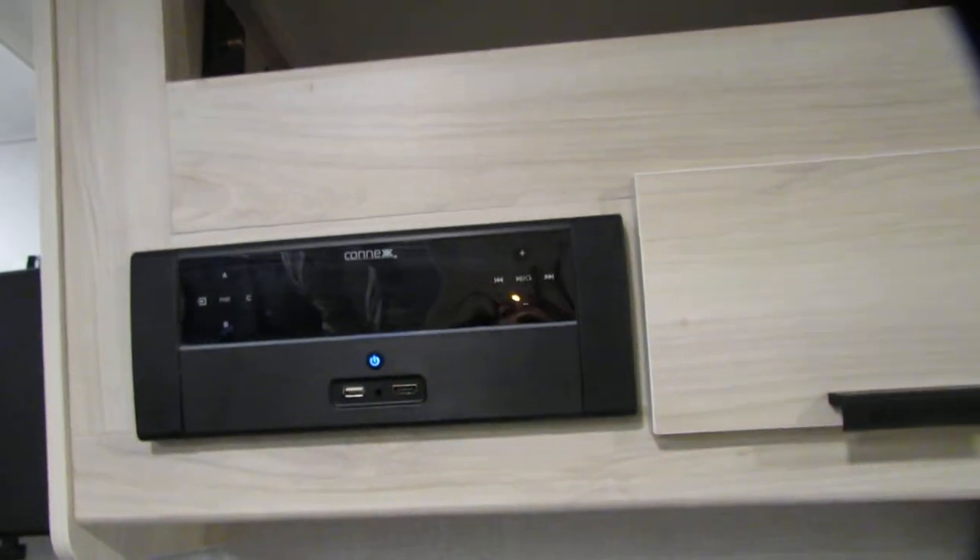Got the big bunk and TV. Just loosen these two knobs and the TV will swing out towards you. You got your power here and remotes.